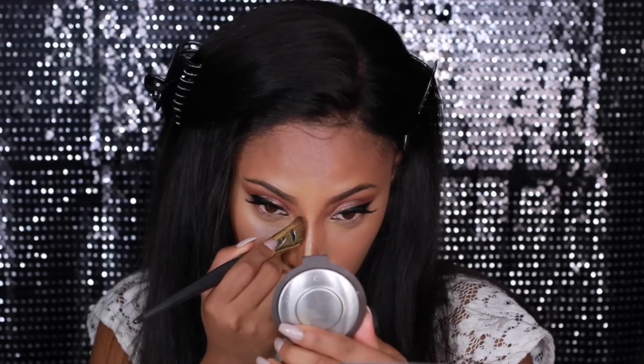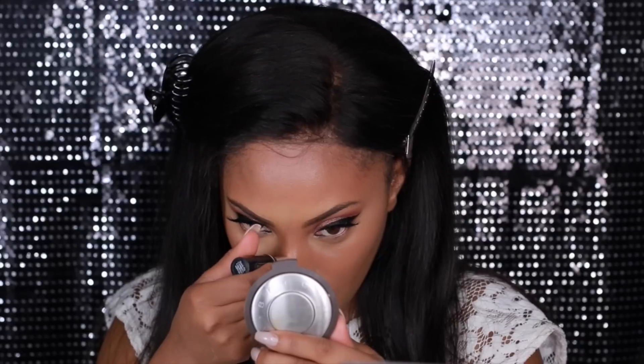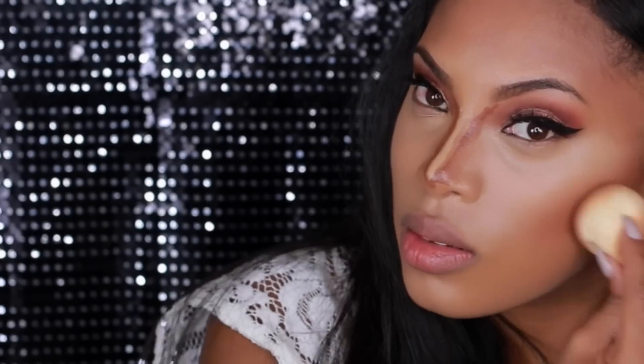To blend out my nose contour I'm using a small contour brush — I'm not exactly sure of the number but everything I use will be listed in the description bar. I'm going to reapply the highlight shade down my nose because when I blended out the contour I blended out the highlight a bit too much as well. Then I'm going in with my finger just to make sure it's nicely blended.